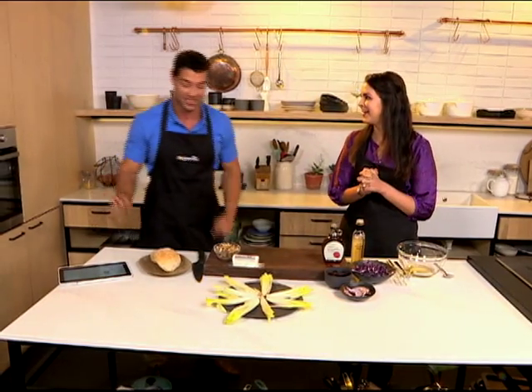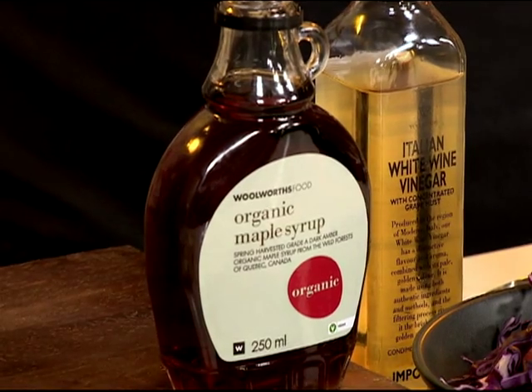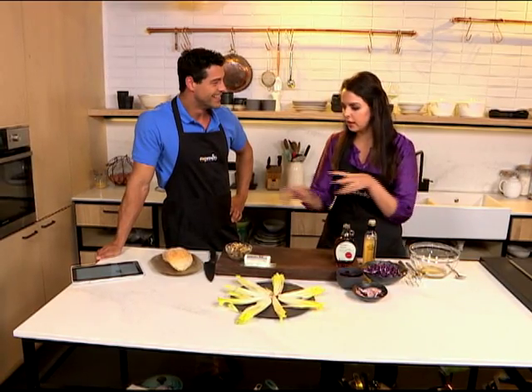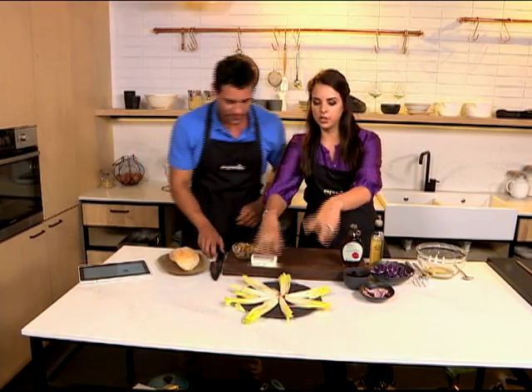Nadia came in this morning and she's like, listen, last night I went to do research on maple syrup on Google. So while I do my thing, could you chop the nuts and throw some goat's cheese over that salad?